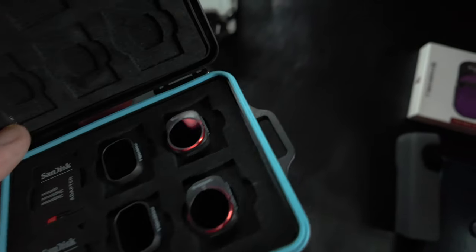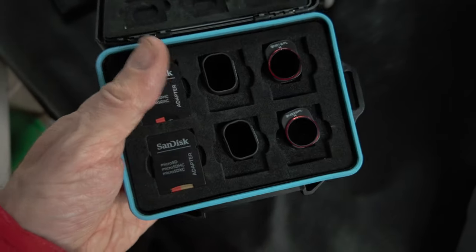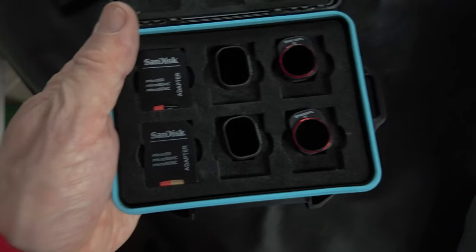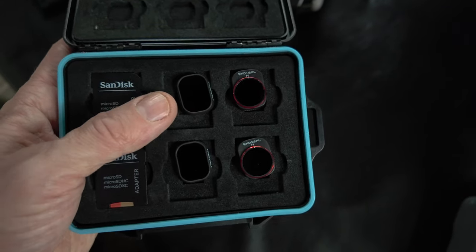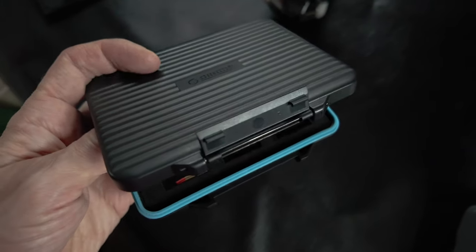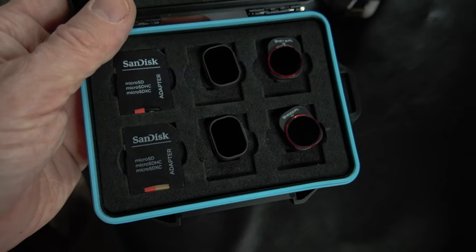A quick side note about this idea I had with the case. The Oracle case does close, you can take it out like this, but the filters aren't secure. My idea was, if Freewell or any other company wants to make it so they're locked in - so if you want to go out with SD cards plus your ND filters, customise them to the shape of the ND filters - I think that would be incredible. Just when you're going out with your little DJI bag it would give you the option to do that, and when you want to go out with the camera bag you can go with the full whack. Just good to have the options.